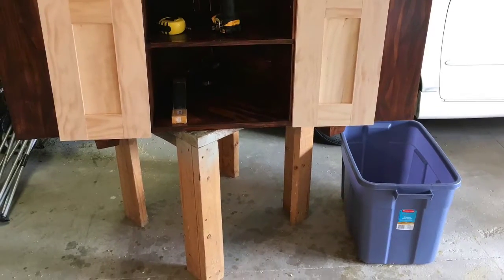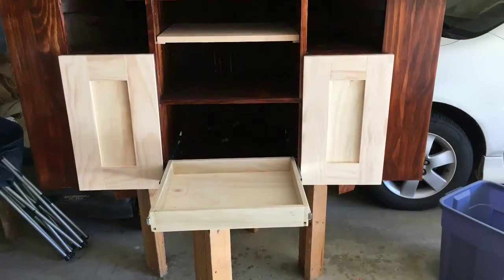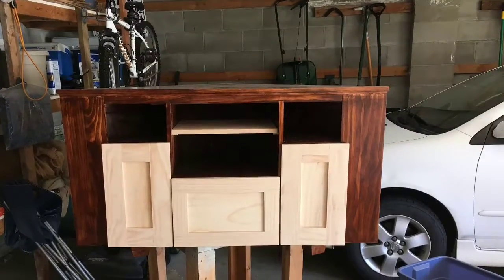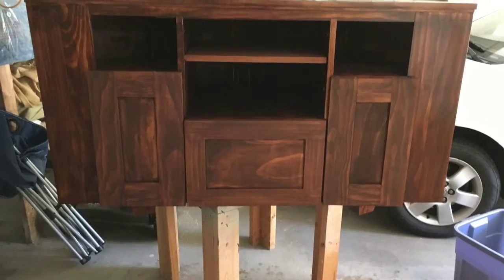After the doors were finished, I worked on the drawer on the bottom that can be pulled out for both DVDs and other items. It looked kind of generic, so I put a shaker style face on it so it would match up with the two doors on the left and right. Up on the top, I built a little adjustable shelf for both the stereo and other items such as the DVD player.